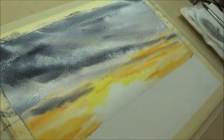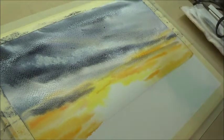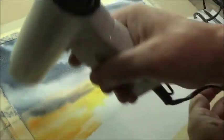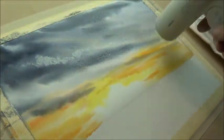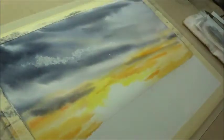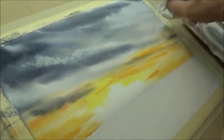Right, cover your ears - I'm just going to dry this with a hair dryer so I can get on with a bit more. It's got a little puddle there - that sometimes happens, but I'll make that into a bit of cloud apparently.